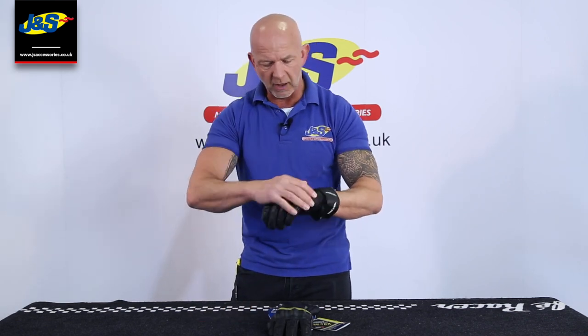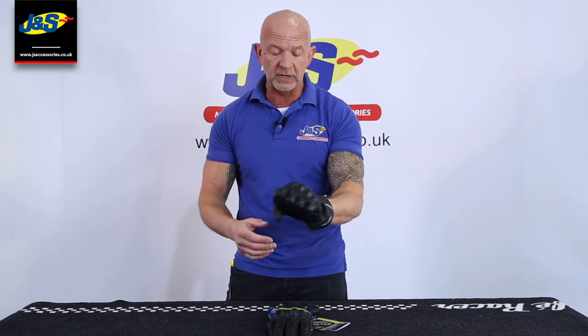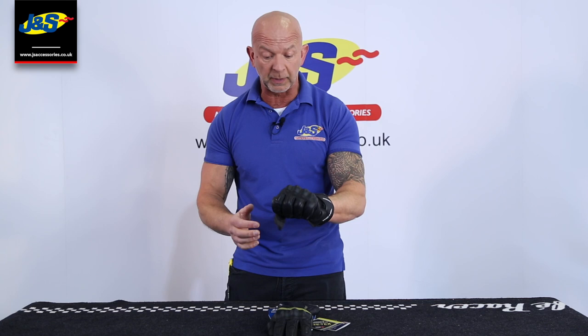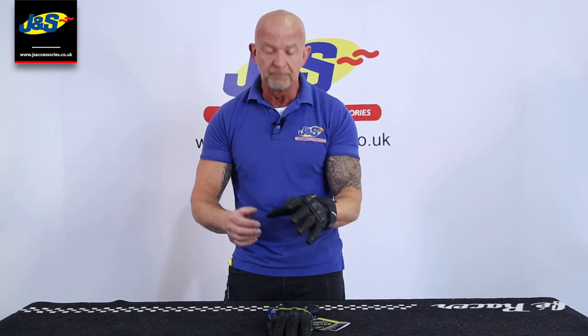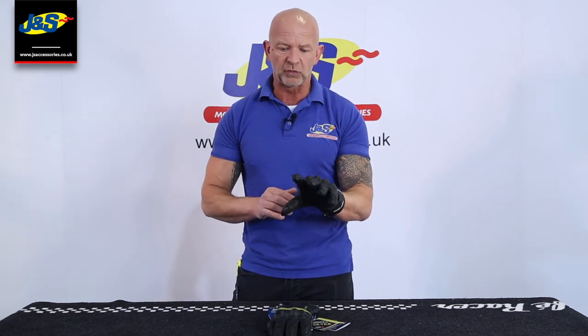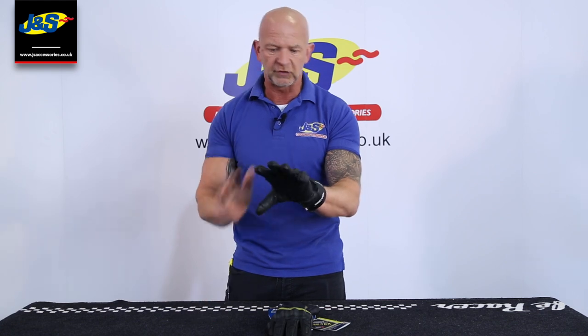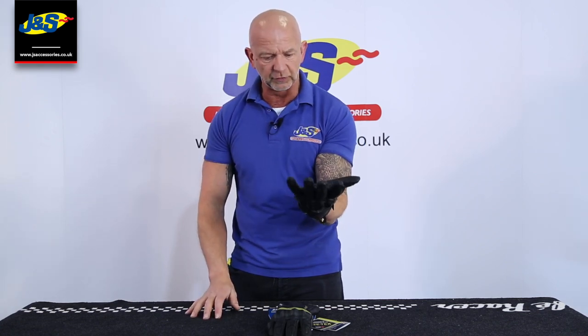Some padding and some armour here on the knuckle, which feels nice and comfortable when you make the grip. Nicely padded inside, it's not uncomfortable at all. Another really good feature on the left forefinger is the visor wipe that's built in. Everybody likes the visor wipe. Not all waterproof gloves feature one, but this is a nice big long visor wipe down the forefinger — always really handy and useful.